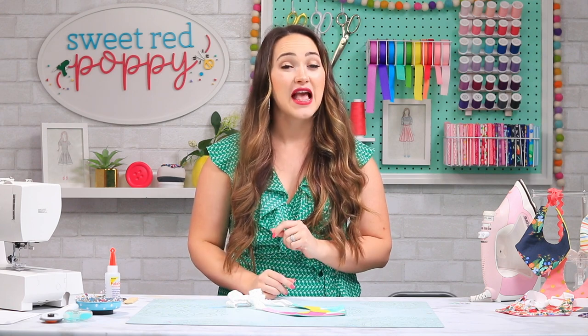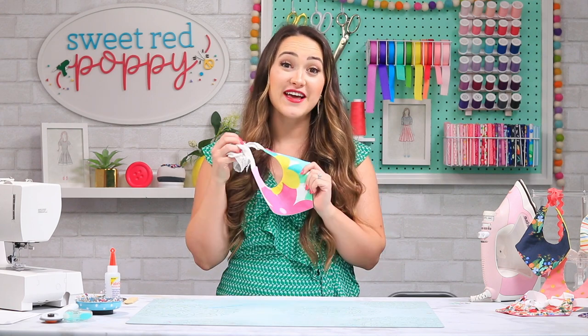Now you're finished and you have this adorable boutique-worthy baby ribbon bib. I can't wait to see what you make with this free pattern. Make sure to join my crafting and sewing Facebook group linked below and share your baby bibs with us. Don't forget to subscribe to Sweet Red Poppy and give this video a thumbs up if you enjoyed it. I'll be back next week with another sewing tutorial.